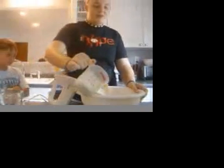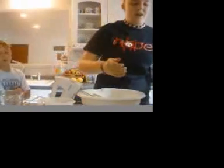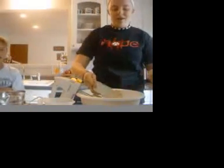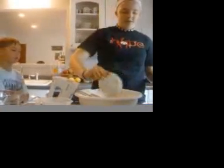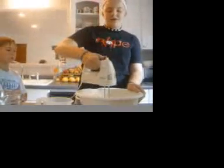Now we're going to add one and a half cups of milk to our creamed butter and sugar, along with four eggs and two egg yolks, and four teaspoons of vanilla. We're going to mix this thoroughly with the creamed butter and sugar. And now we're going to add our dry ingredients.